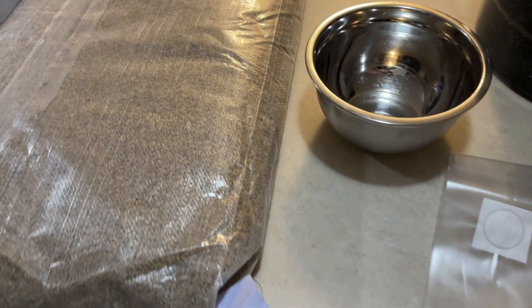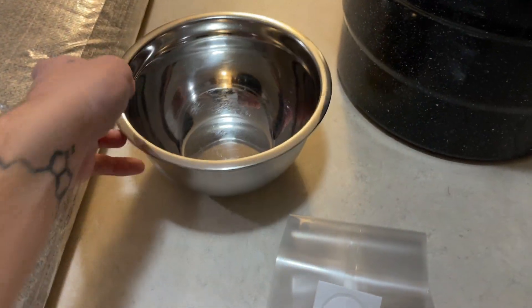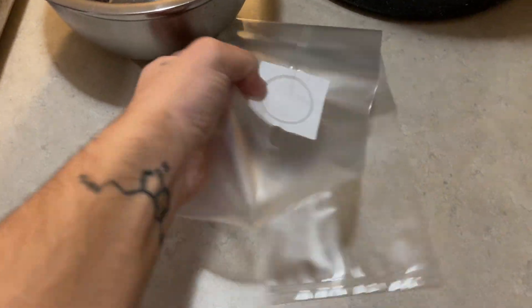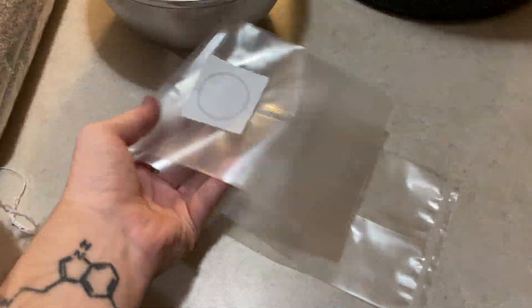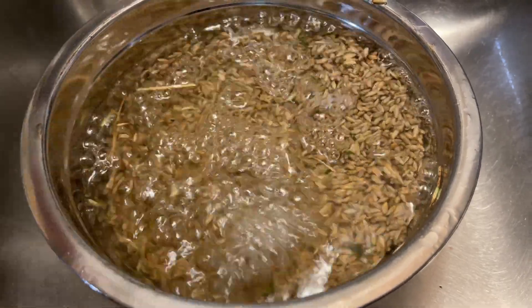The first step in the process to grow lion's mane mushroom is to create your own grain spawn. For this video I'm going to be using field rye and I'm going to make one three-pound bag, so I'm going to use about five cups. You will need to rinse the grains and then soak them overnight.